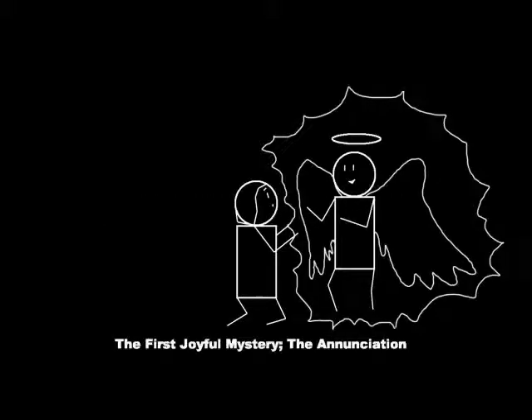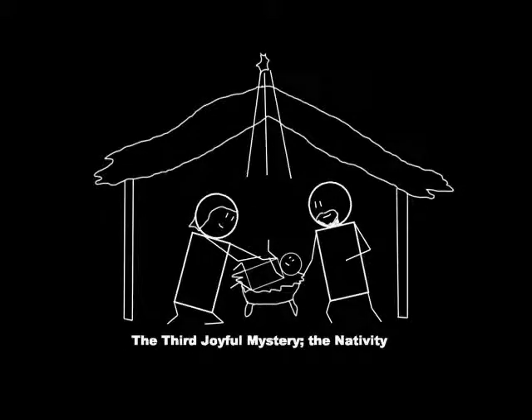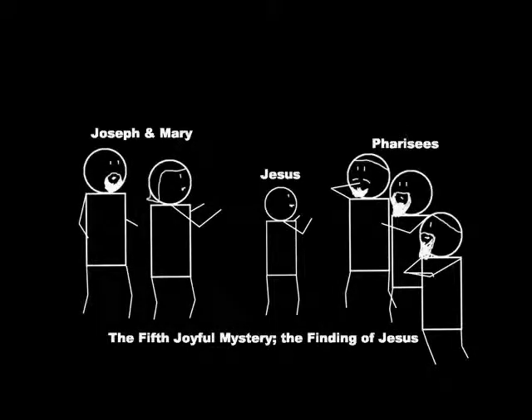There are twenty mysteries that are often used for the rosary, fifteen of which go back hundreds of years. As there are five decades in a rosary, the mysteries come in sets of five. First are the joyful mysteries. The first is the Annunciation, where the angel Gabriel told Mary she would bear Jesus and she accepted. The second is the Visitation, where Mary visited her cousin Elizabeth while both were pregnant. The third is the Nativity, the birth of Jesus. The fourth is the Presentation, when the baby Jesus was presented to the priests in the temple. The fifth is the Finding of Jesus, when his family lost track of him on a journey, eventually finding him in the temple speaking with the priests and elders.